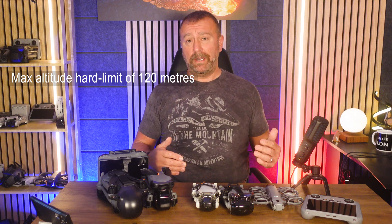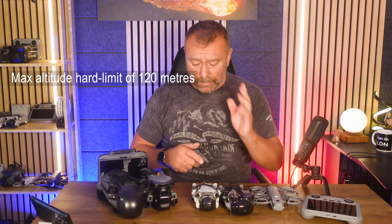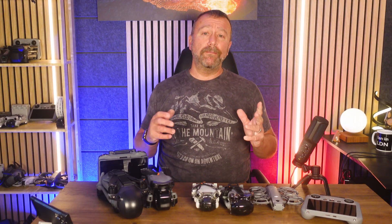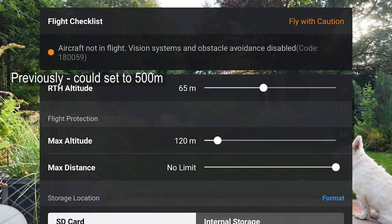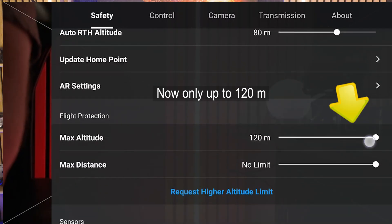Hello, I'm Ian and I play with drones. Here in the UK we now have a hard limit of 120 meters imposed on all C0 models like the Neo 2, Mini 5 Pro and Mini 4 Pro. Until last week when flying in the UK the maximum altitude was selectable up to 500 meters, but now when you go into the main settings you'll see it's got a hard limit of 120 meters.